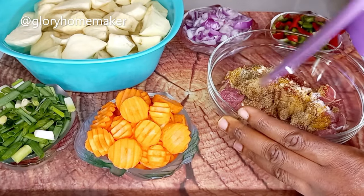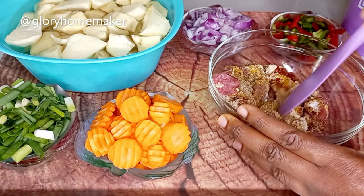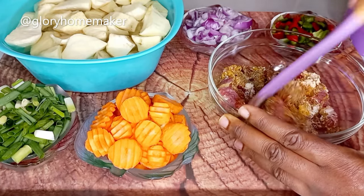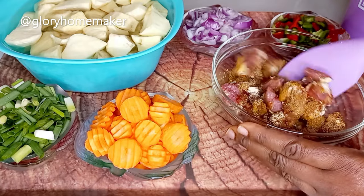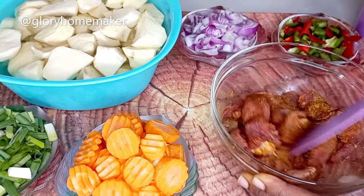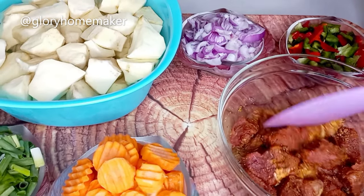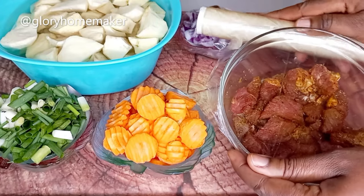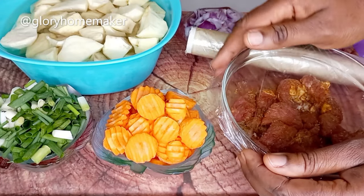Now I turn them in together. This is soft beef — it wouldn't take time to cook. You can use any seasoning of your choice or at your disposal. I'm going to mix it in properly, then cover with a film and marinate in the fridge for 30 minutes.